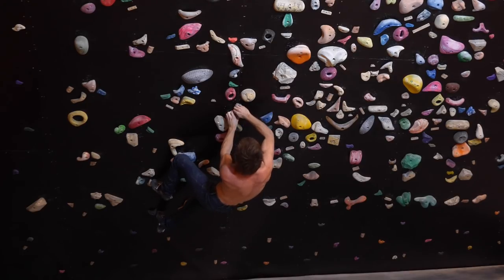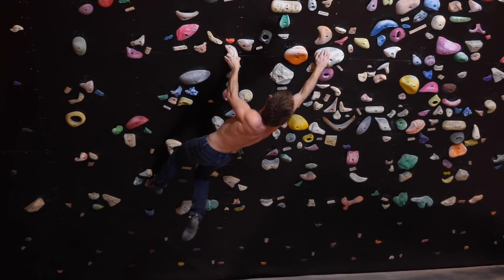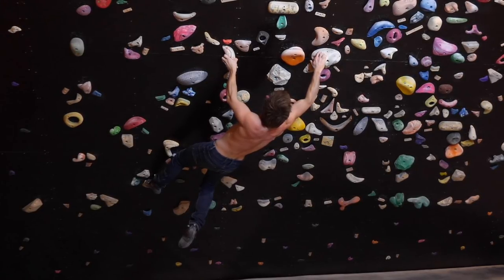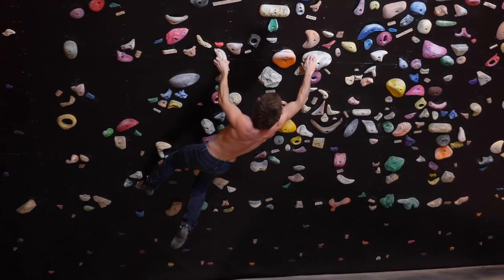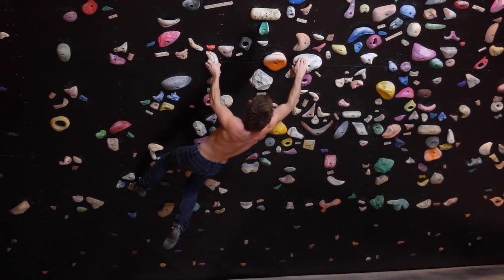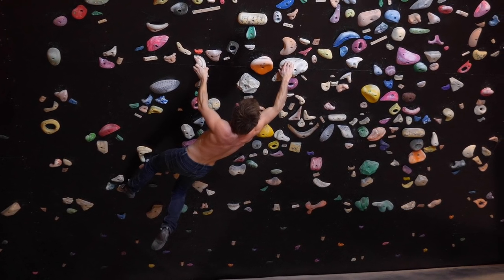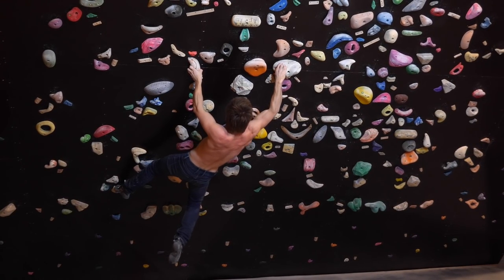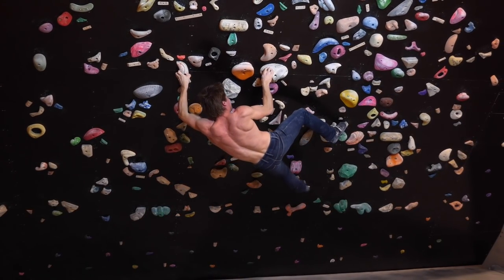Big move, first pinch, kind of a Gaston, then second pinch, big move onto the alien head. This is really body-strengthy — you've got to engage your core to not lose your foot in an uncontrolled fashion from the starting hold. Then losing the feet in a controlled fashion, fishing the side foothold, which worked really well in this attempt.